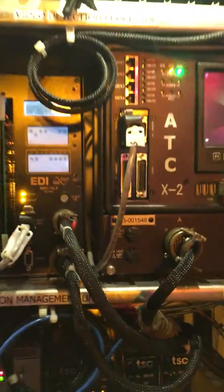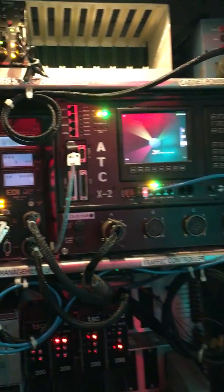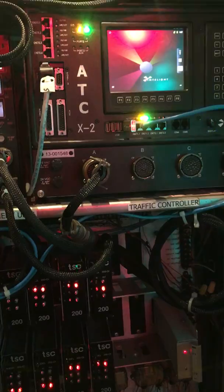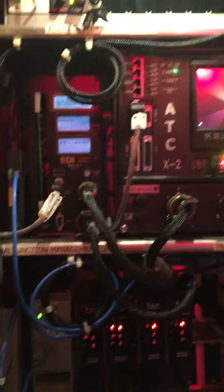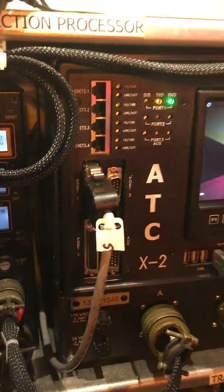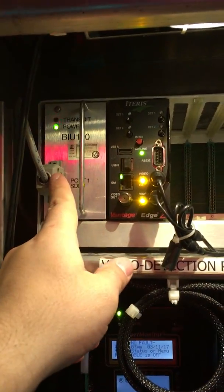This particular cabinet is a TS2 Type 1. There are three different configurations of a NEMA TS cabinet. There's TS1, which is the older version that used ABC ports with a direct wire for each component. TS2 eliminated that by including a serial bus so that everything talks to each other. That's what this cable is — it's called an SDLC cable, or synchronous data-link line, so the controller talks to the malfunction unit as well as the detector rack through this communication bus interface unit.